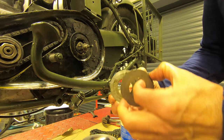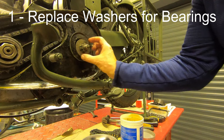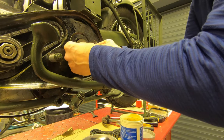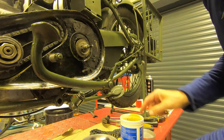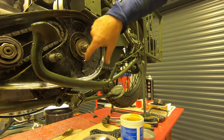Hopefully your clutch basket will be okay and the sprocket will be in good condition — if not, then replace it. Now we come to reassemble the clutch. First we put on the large washer/spacer that just fits over the axle of the clutch main shaft, followed by another little spacer.